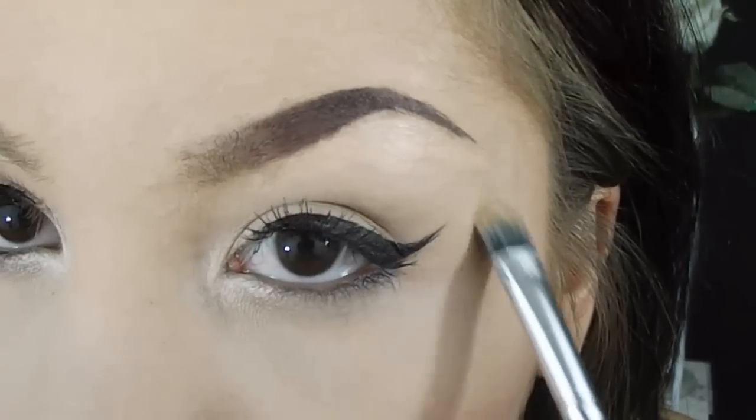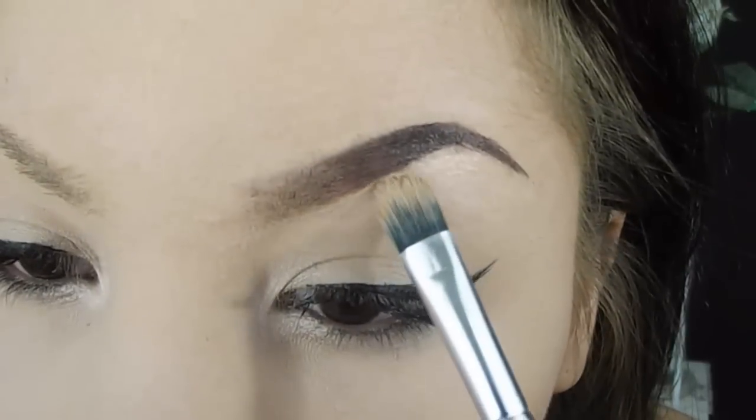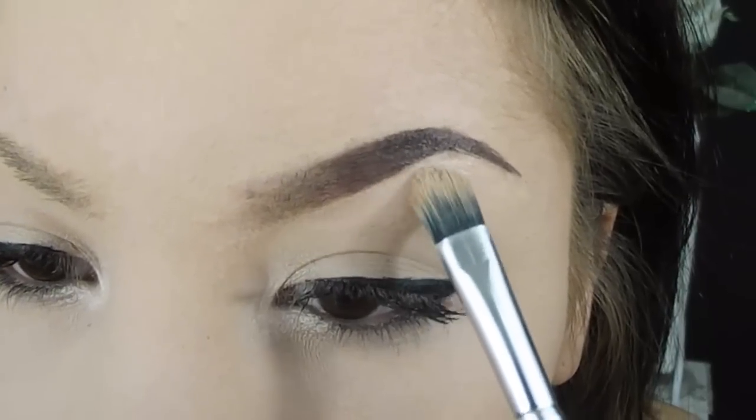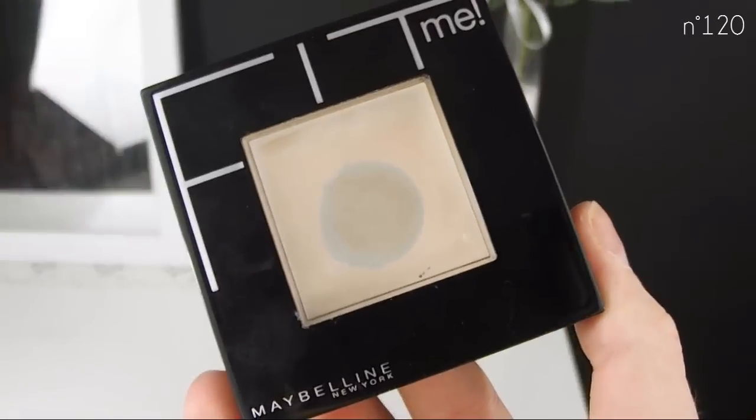I'm going to blend this concealer with a regular eyeshadow brush, and of course I'm going to set this concealer with my Fit Me powder.